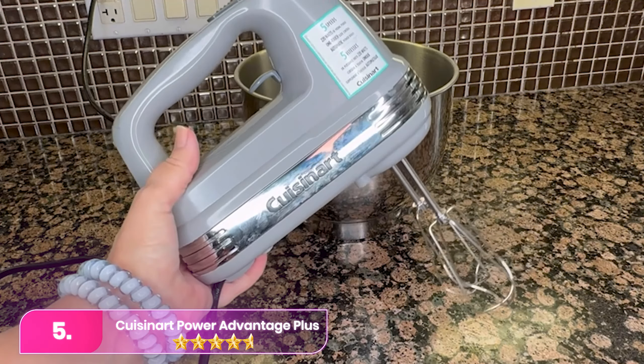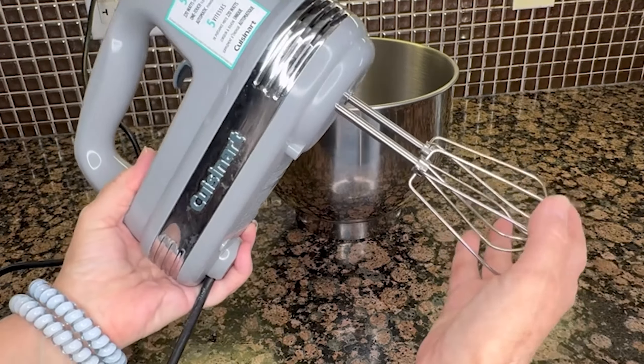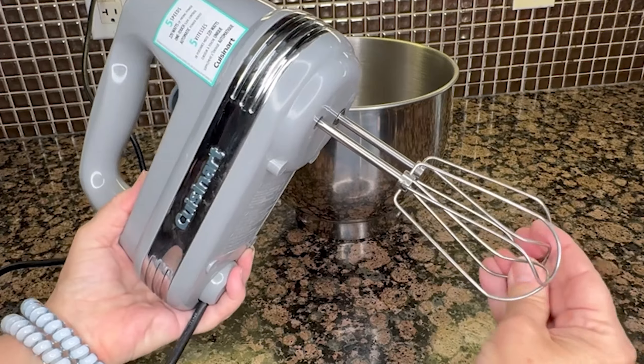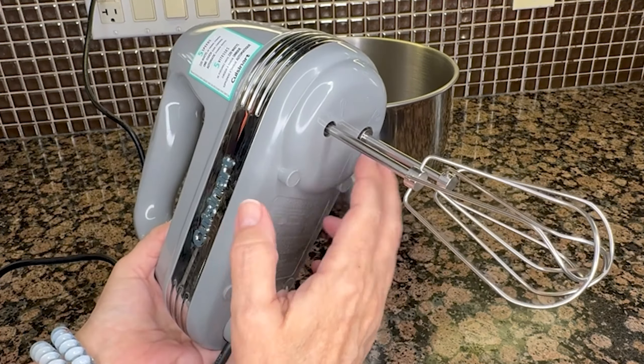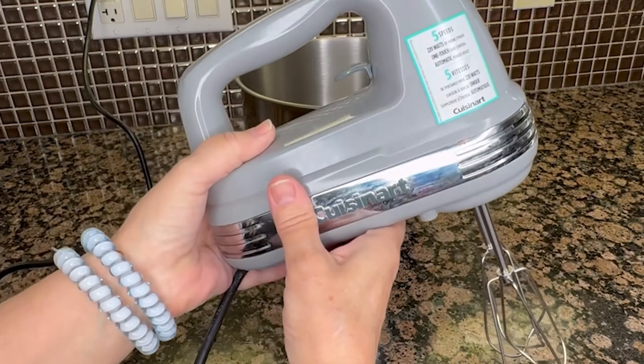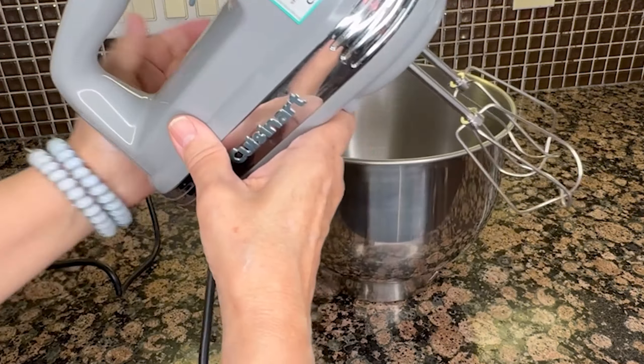Let's start with number five, the Cuisinart hand mixer. The Cuisinart boasts a powerful motor and convenient features including nine speed settings accessible via one-touch control. It comes with a clip-on storage case for attachments and cord, and its ergonomic design ensures a comfortable grip with a curved handle and internal trigger latch.